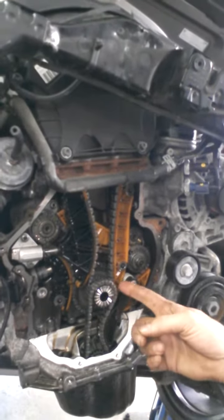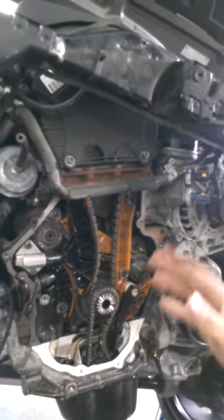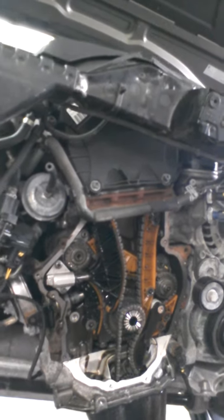These are timing chains. You either have timing chains or a timing belt going on in your car. Some have just gears connecting things, which is strange, but that's probably not your car if you're coming here.